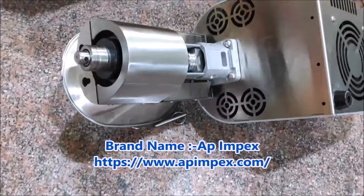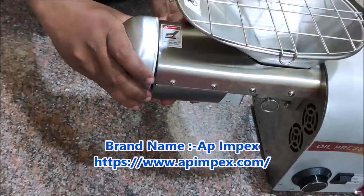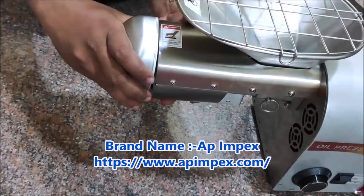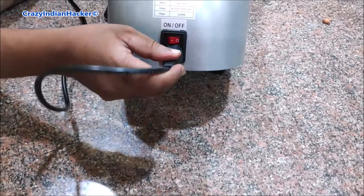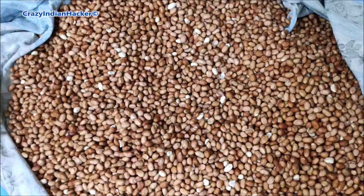Even though they told very high quality, check this photo for how much oil you will get from various seeds. As per them, one-year warranty covers any issue with free service within one year, and for major issues regarding performance they will do a complete product replacement.